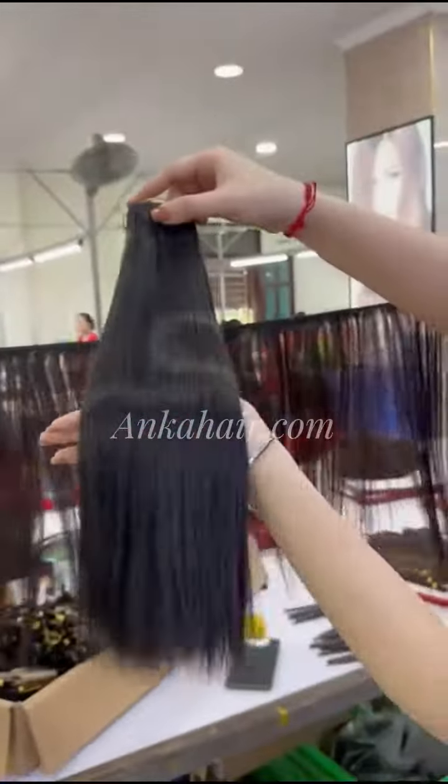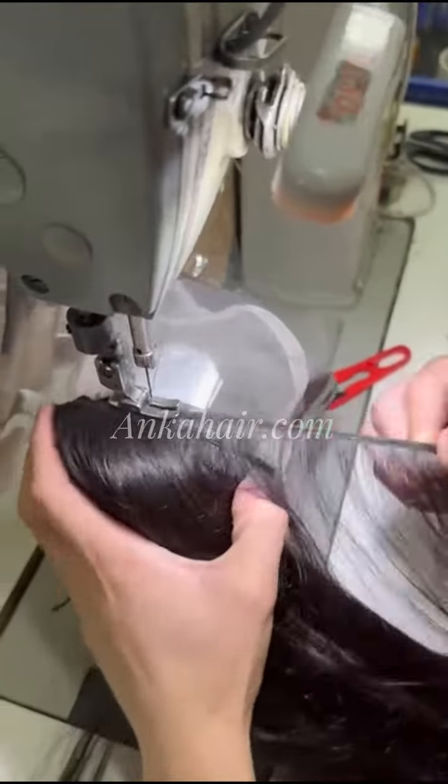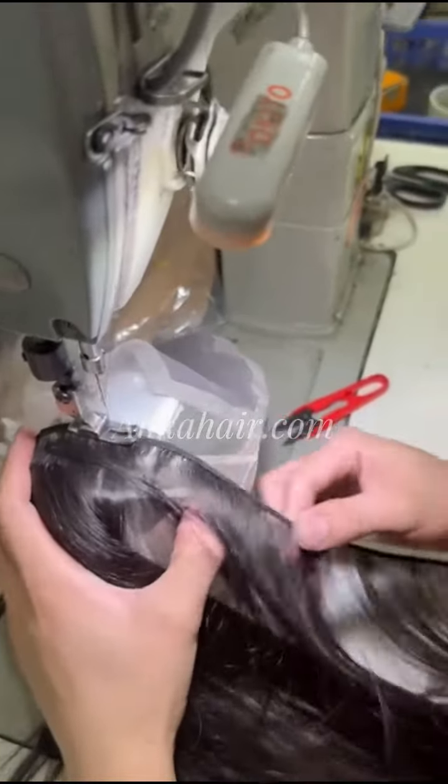One wefted bundle is given to a fine strip of cloth, which is 2 meters long. Characteristics of all hair strands are equal. We attach this bundle to make a wick. The strip of hair strands is attached to the wick type.